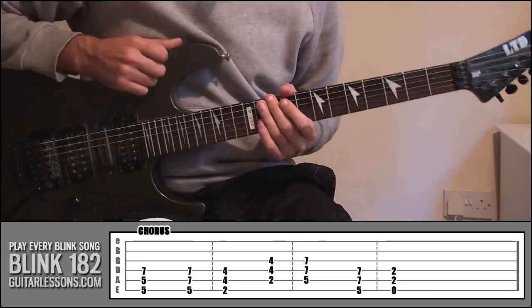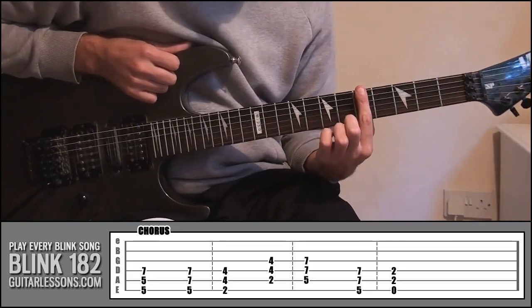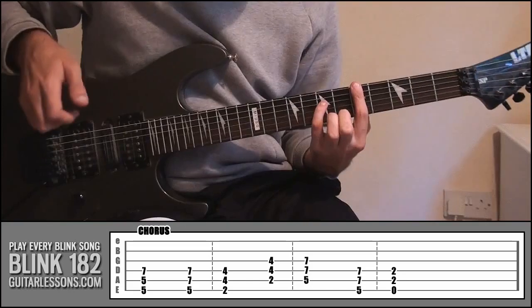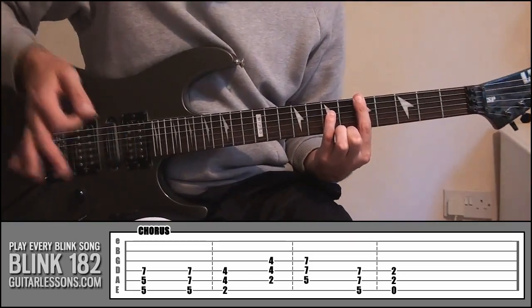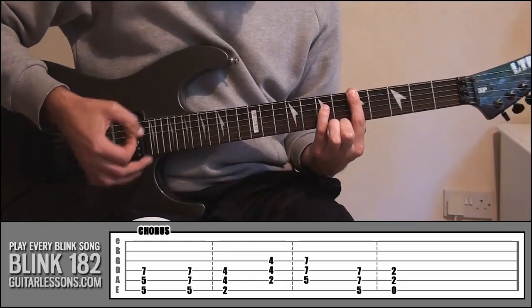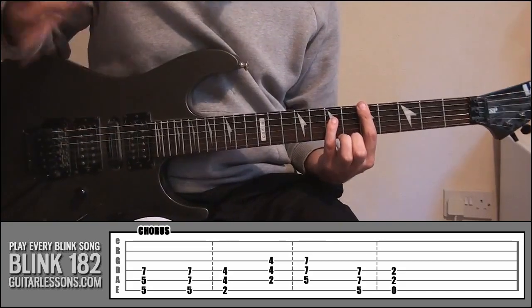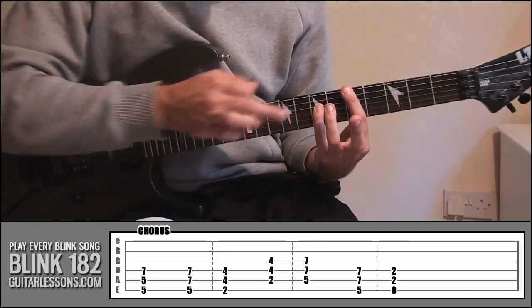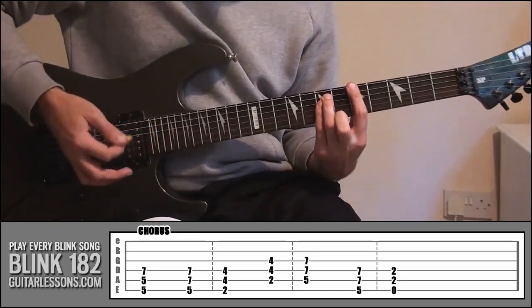So quite heavy there. To start off with, all you need to do is lay your index finger down on fret 5, covering strings 5 and 6, and put your little finger onto fret 7, string number 4. It does sound a little bit out of key but it's a really heavy note, and I think that is what they're playing in the song. Then leave those fingers where they are and simply put your ring finger onto fret 7, string number 5, and play that again.